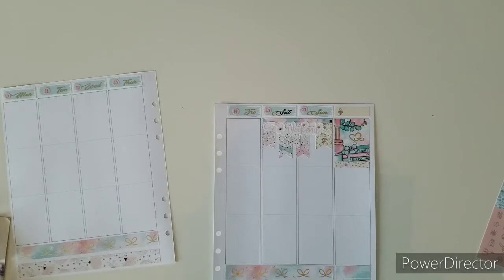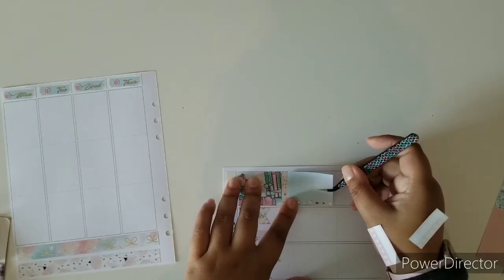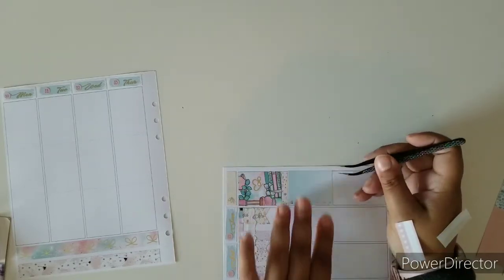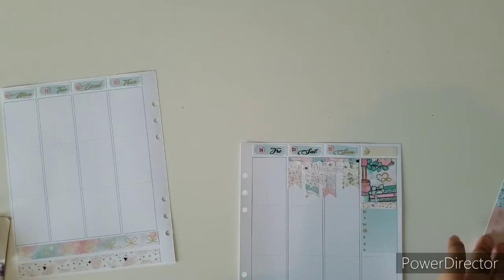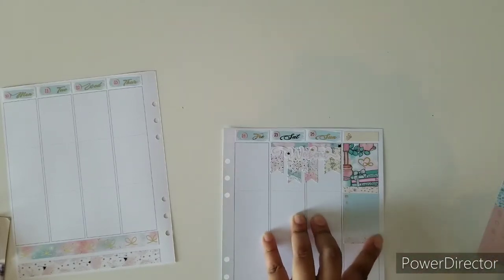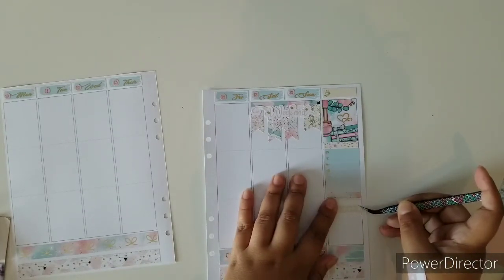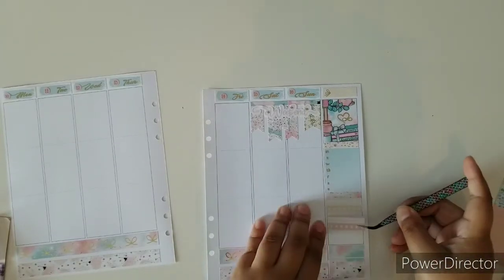I told you somewhat about my hectic week and how crazy life can get. Now on to some more positive things — I did pre-plan, which I am super excited about. I pre-planned stickers and my week. It's kind of a busy week, I can tell you that much. But then again, my weeks are always busy.